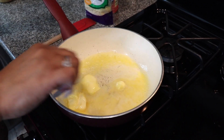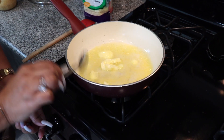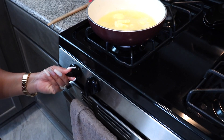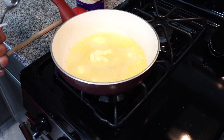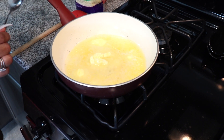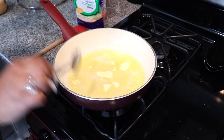So right now I'm gonna make the sauce for the pasta. I melted a half a stick of butter. Let me turn my heat up so it gets all nice and brown — once it reaches a brown color that's really good.